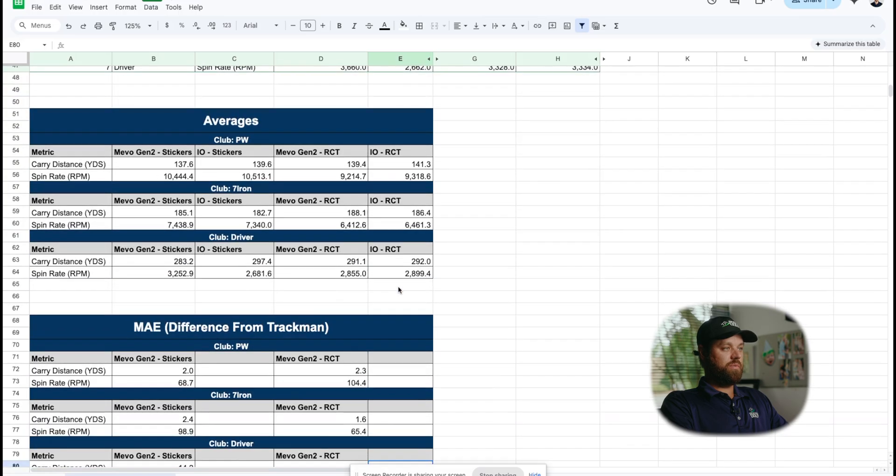We're definitely going to do more RCT tests with other launch monitors to see if this difference is just as drastic. Another thing to note: these numbers are much more in line with what I would expect to see from TrackMan as the gold standard. The spin came down to what I'd want to see with a wedge and with a 7-iron — just under 7,000 RPMs. Spin was a little higher for the driver because I hit a couple of drives with the RCT Balls that just came out spinnier — not as optimal of a swing. That's really the only finding there.